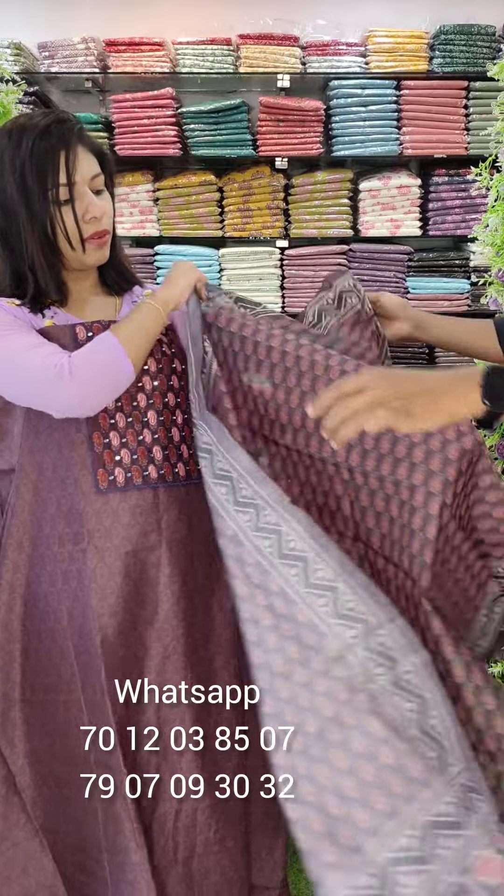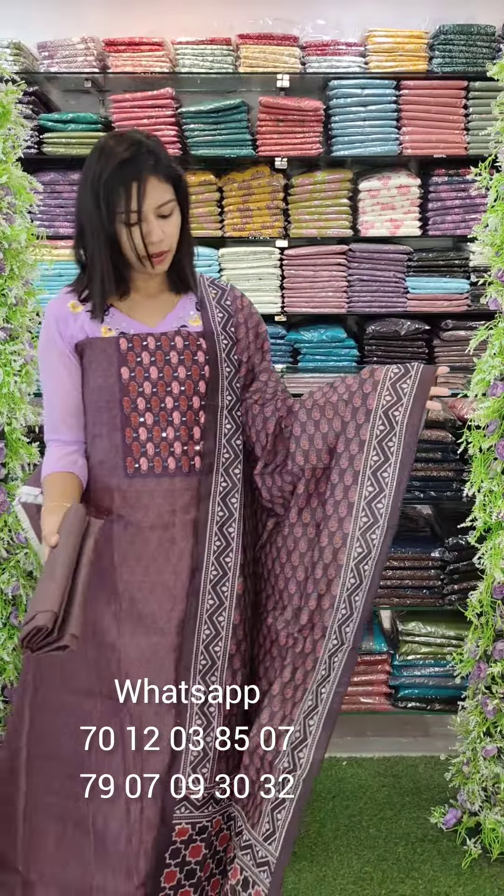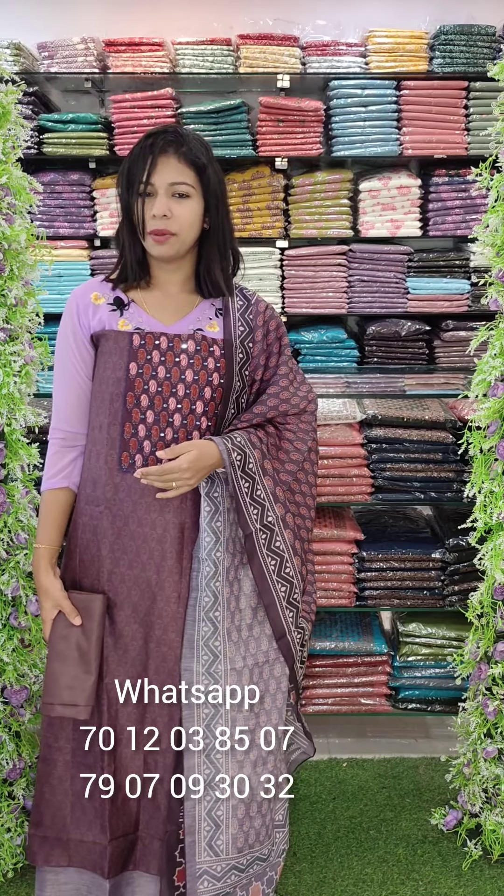This is a comfortable fabric with an all-over print, the same color as the other look and the two catalogs. We have orders available in wholesale with uniform patterns. We have two WhatsApp numbers — please contact us through all the numbers shown. Thank you.